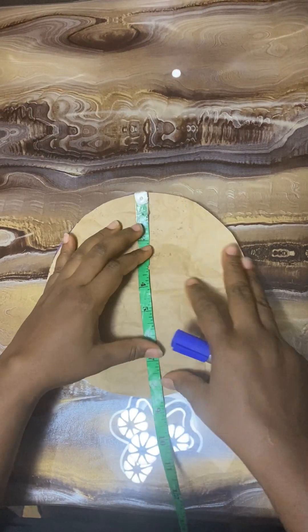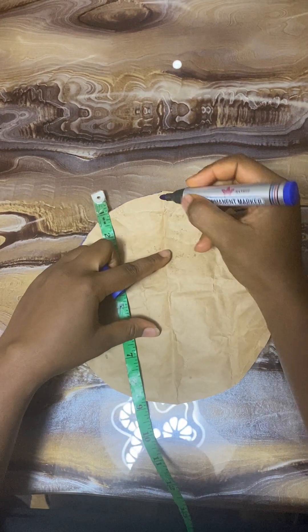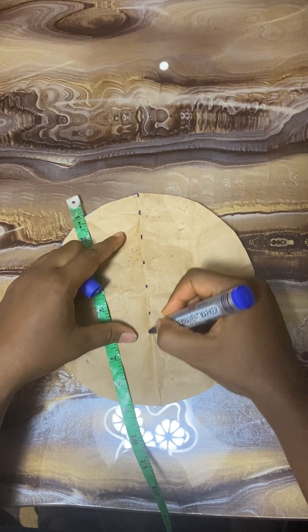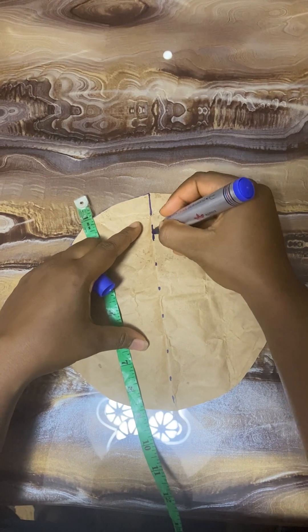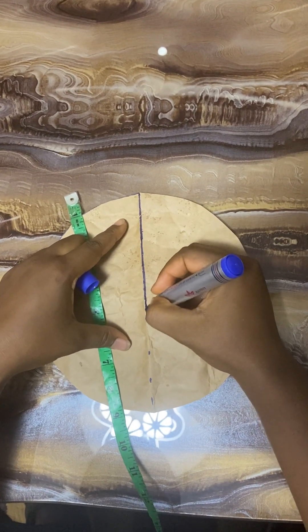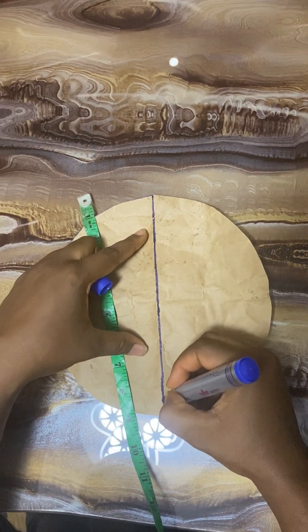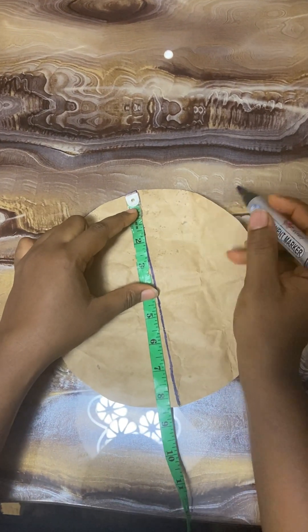Once this is done, I'll just spread it open for you to see — this is actually a circle, a three-sixty circle. At this point I'll indicate my middle line, because I folded it into four, so obviously the middle line is already there. I'll connect the broken lines together, and you can use a ruler to make it straight.